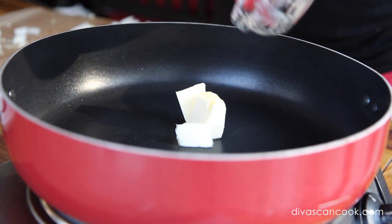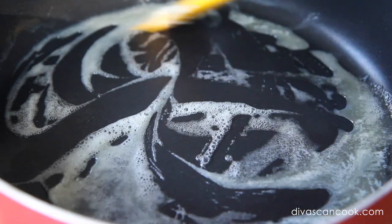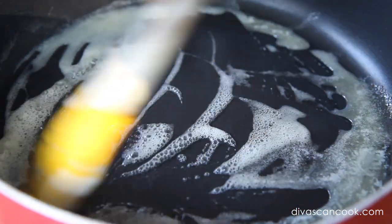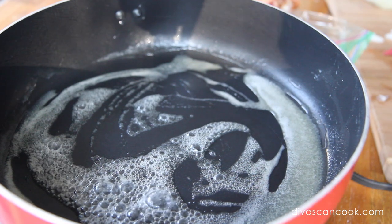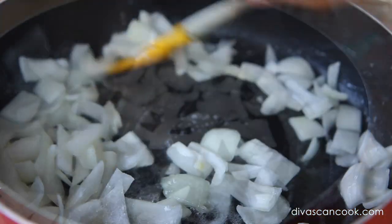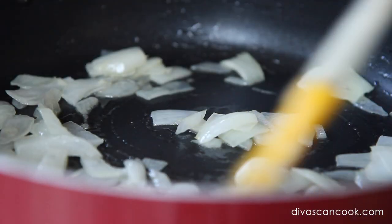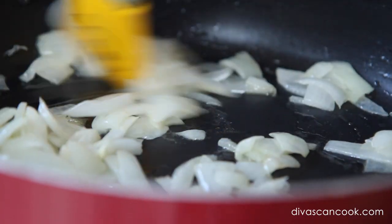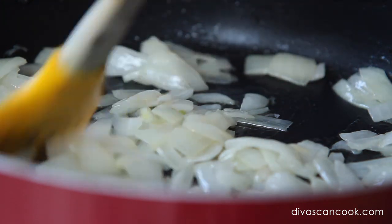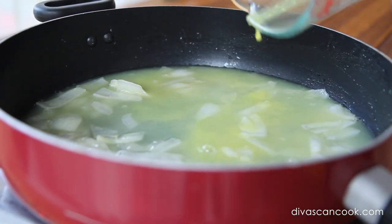Now I'm gonna add some butter into my saucepan and let it melt. When it's nice and sizzling, go ahead and add in those onions — dump them right into that hot pot. It's gonna start smelling really good. Cook until the onions are translucent.